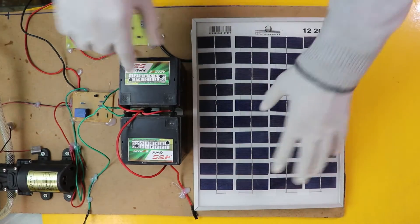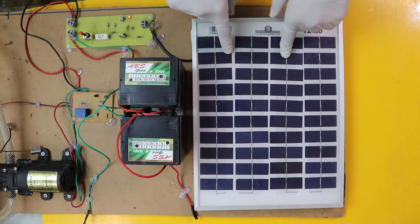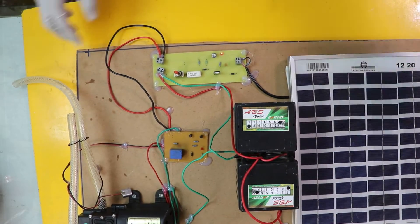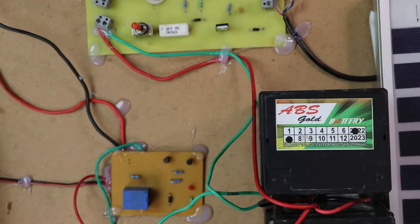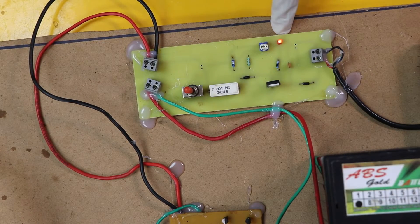First of all, this is the solar panel. This solar panel is capable of generating 18 volts. That 18 volt goes through this charger circuit — this is the charger circuit — and through this charger circuit it is going to charge the battery.